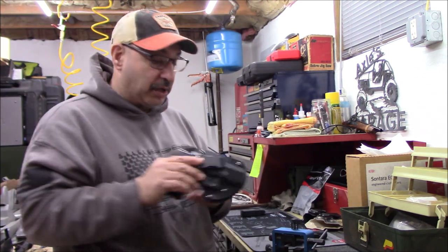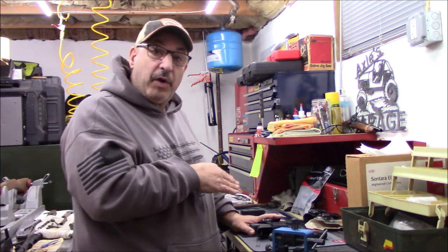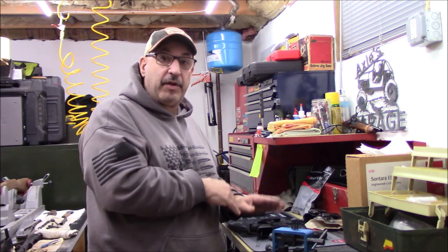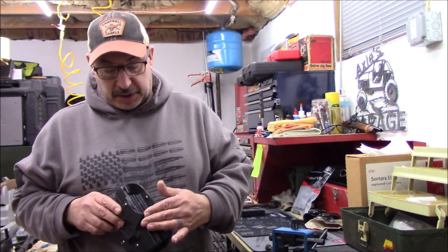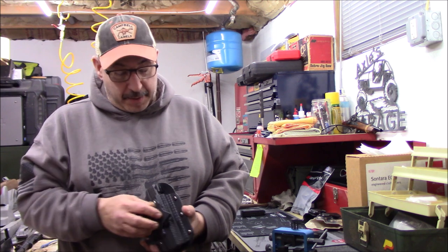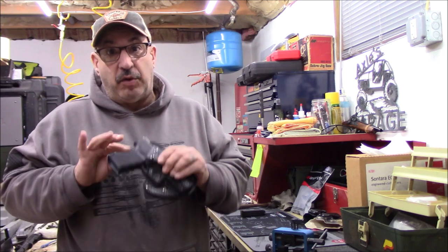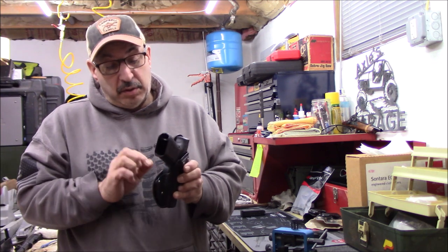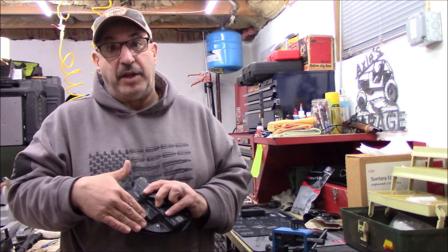Otherwise it's a solid holster, definitely something to consider. What I personally didn't like was: the retention click, the fit-and-finish issues — some trimming on the leather, some filing on the plastic — I could deal with that if this was my everyday holster. I'd file those two sharp edges and trim the leather. But I can't do anything about the click, and long-term I don't know if the leather getting worn and more flexible will start to loosen it up, at which point you can't make it any tighter — that's a major drawback to me.